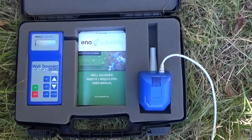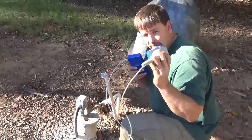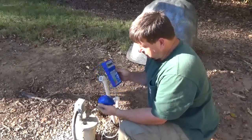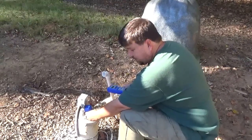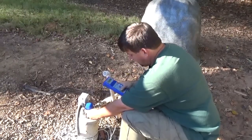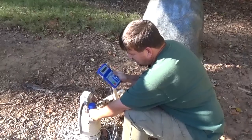So here we go — I've got the sounding unit plugged into the display, and I'm going to stick it in the hole. We did get 30 to 31 feet with the fishing pole. Now I'll turn this device on and I can hear it sounding away.